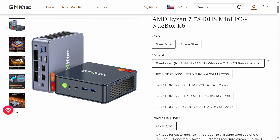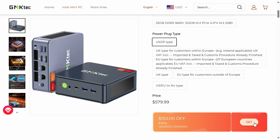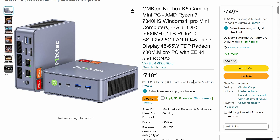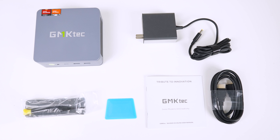You can find the NUCBOX K6 on the GMK Tech official website in various configurations. There's even bare bones for those wanting to put in their own memory, storage, and OS, which starts from $430 US after the coupon. On Amazon US, the K6 Steel Blue is $600 after the coupon, and the Space Blue, which I think looks even better, is currently slightly cheaper at $588 US. Whichever you go for, the Amazon configuration is a 1TB Gen 4 NVMe drive and 32GB of memory at 5600 — same as the unit I'm reviewing.